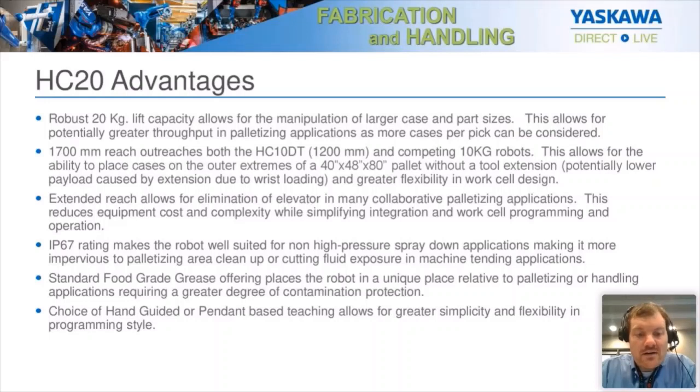The HC20XP also has standard food-grade grease throughout, making it suitable for use with secondary packaged foods. Maybe you have some boxed foods to package where you may have contamination worries — with food-grade grease, you don't have to worry about that. It's also safe for things like children's toys. And it gives you your choice of hand-guided or pendant-based teaching, allowing you to set up a robot program very quickly and easily, providing additional flexibility in programming style.